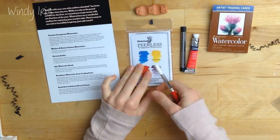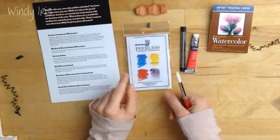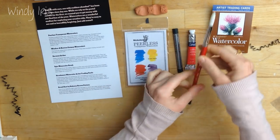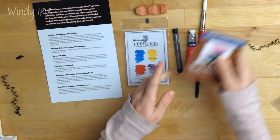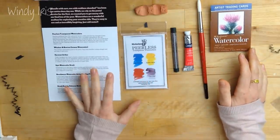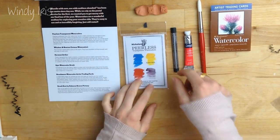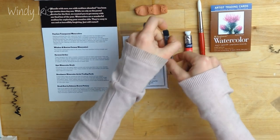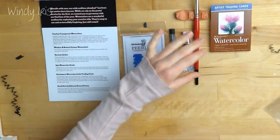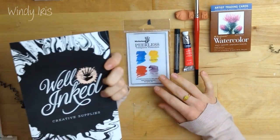So these are the items that come with the box: four Peerless Transparent Watercolor samples, one Derwent Art Bar, one Cotman watercolor tube, one number 10 Epic Watercolor Brush, ten artist trading cards, and a little watercolor brush rest. What's nice is that you don't really need anything else to get started on a project — you've got your paper, your brush, your different color paints, and the only thing you need to grab is some water.